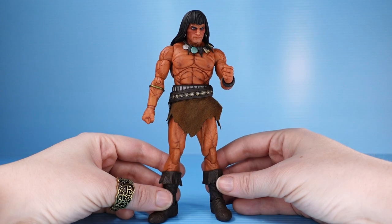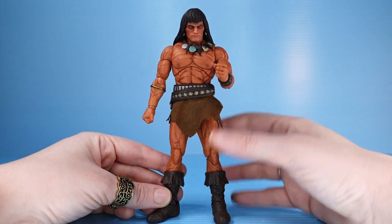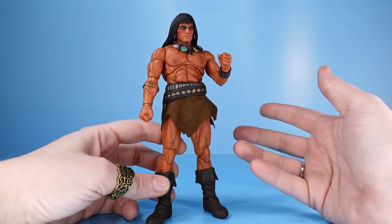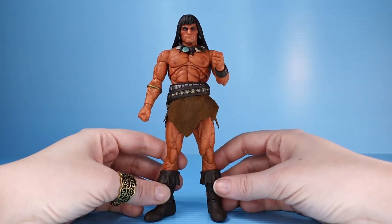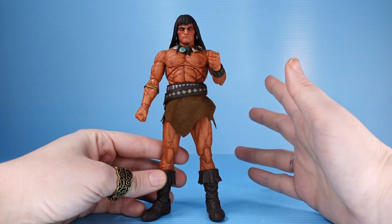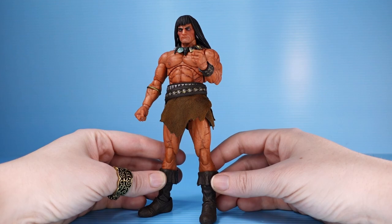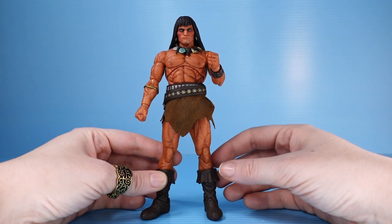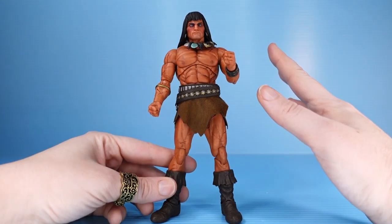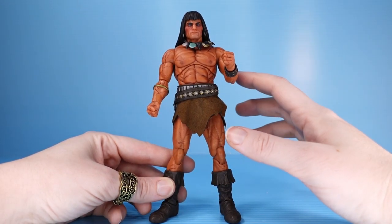Looking at the figure out of the box, of course it's a great figure — we knew that going into this because it's Mezco. They have high prices, but with those prices comes quality and a ton of accessories. I just hate the way he looks. That's all. It's a great figure, sculpted well, painted well. There's just nothing about Conan the Barbarian that is pleasing to my eye — aesthetically, I do not like this. But instead of me complaining about how much I hate barbarians, let's just look at the figure.